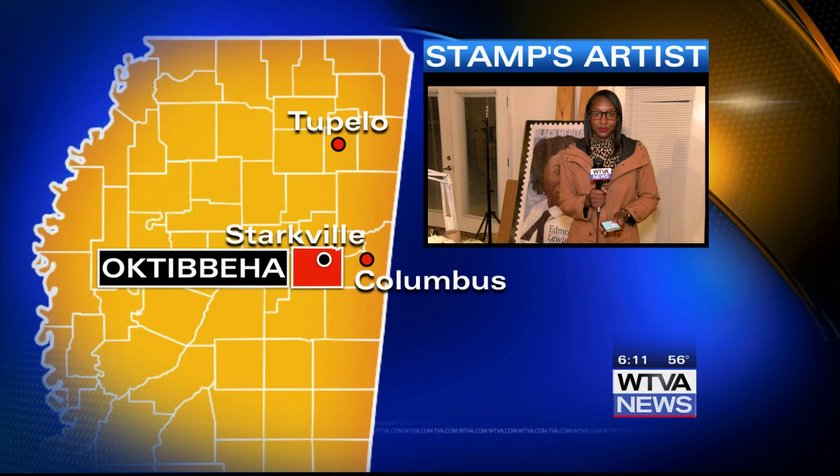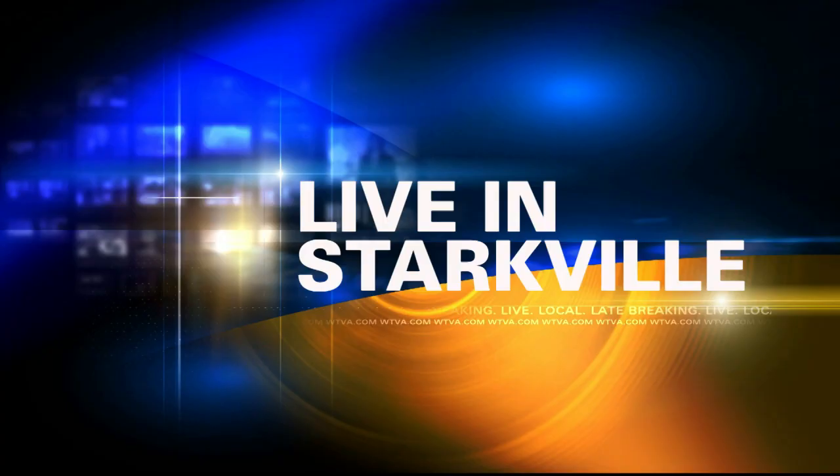The artist who painted the picture of her is a local man. WTVA's Andrea Adams is in Starkville and joins us live from inside the studio. Craig,